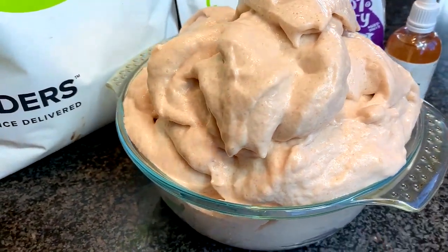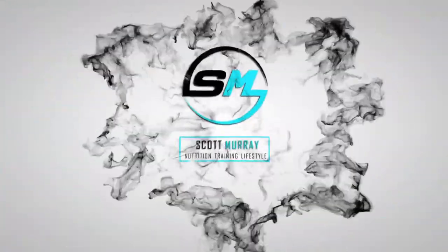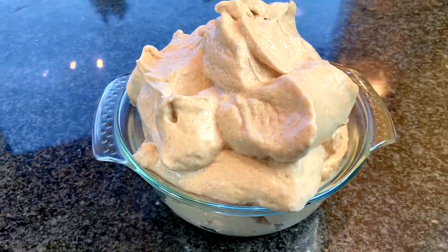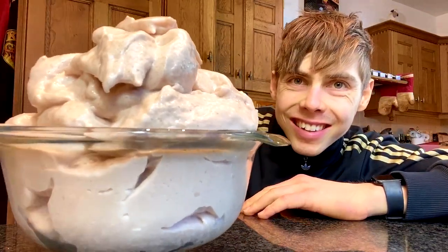Just 80 calories for the whole bowl. What is up people? Welcome back to another video. I am keeping this one short and sweet with just the recipe — probably my most highly requested recipe video at the moment: my super high volume protein fluff or protein ice cream. The reason I'm keeping this separate is because I have actually recorded a video going up after this, for which you might actually need this recipe. So stay tuned for that.